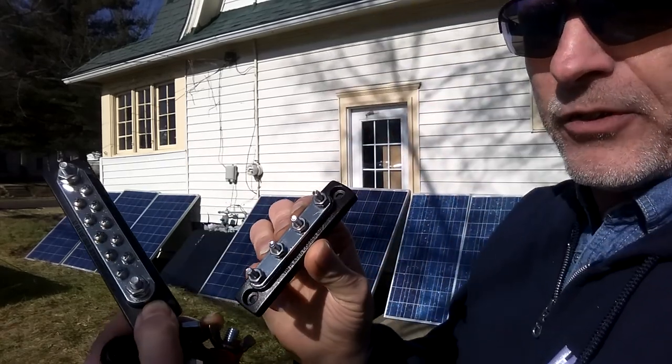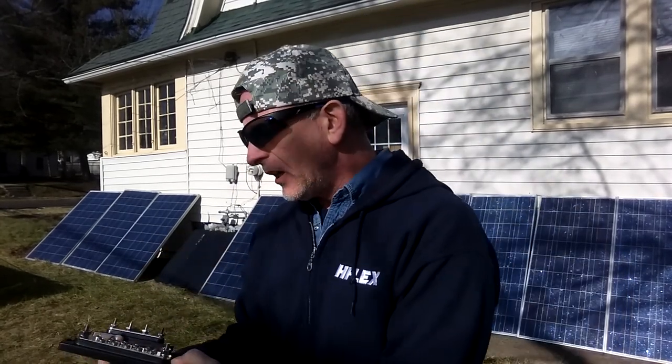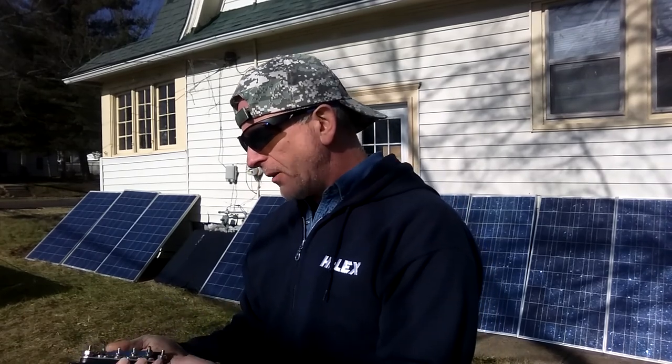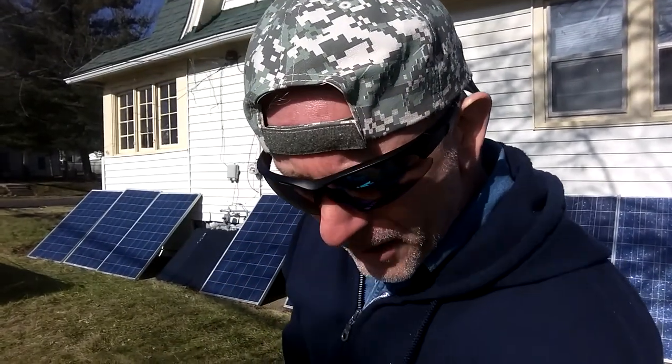I didn't know exactly what I was going to need, so I bought one of each. I'm going to work them into the system anyway, but I'm going to order two more. One of these will be the hot — the positive — and the other will be the cold — the negative. For the big solar batteries I have, they're called US Battery, similar to the big Trojan batteries. They're both six volts, so I'm going to tie them together for a 12-volt system. I've got color markers, so positive on one battery and negative on the other.